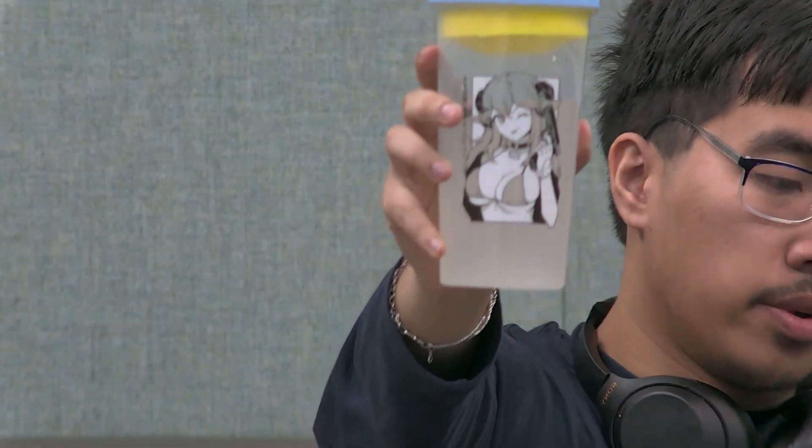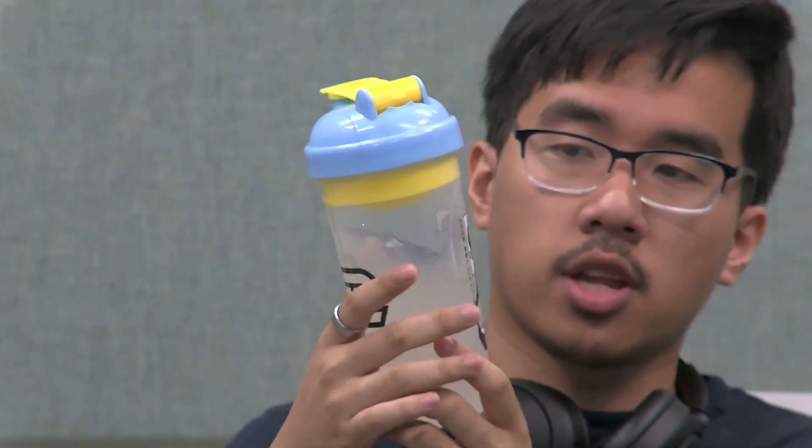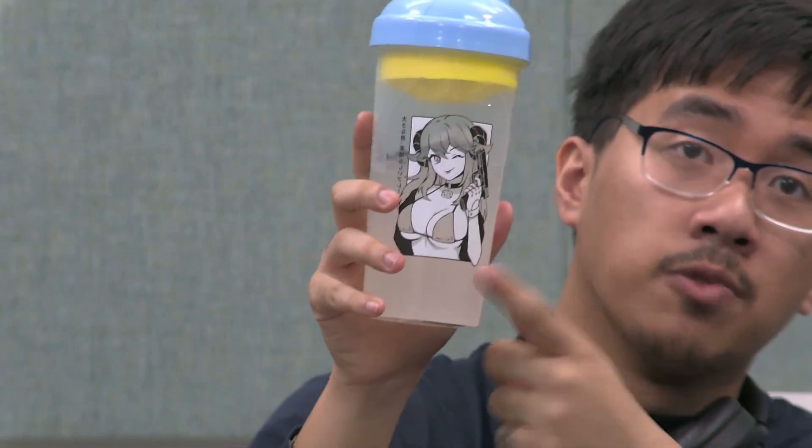Here's what the cup looks like up close — that's what the cup looks like, it's very hot. This is the back of the cup. It is indeed cum-looking — and to clarify, not cum-flavored, cum-looking. It does not taste like cum. I do not know what cum tastes like.